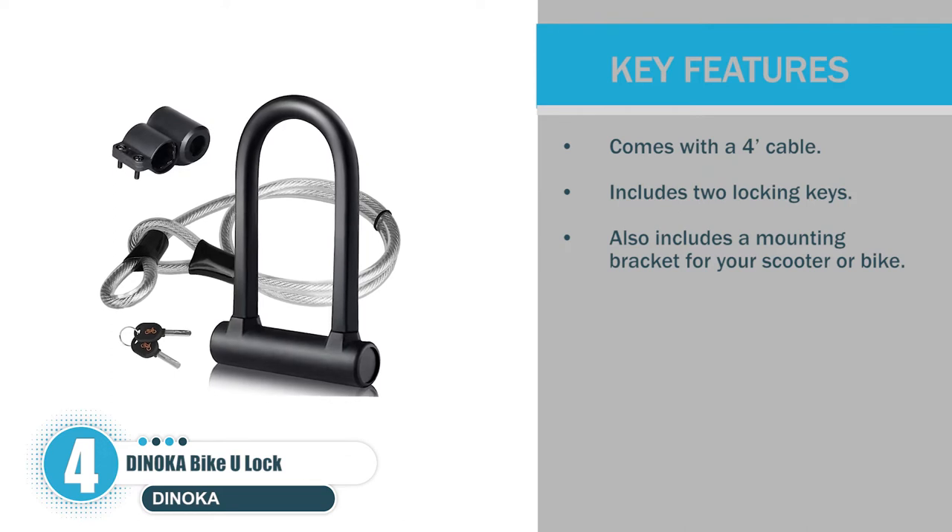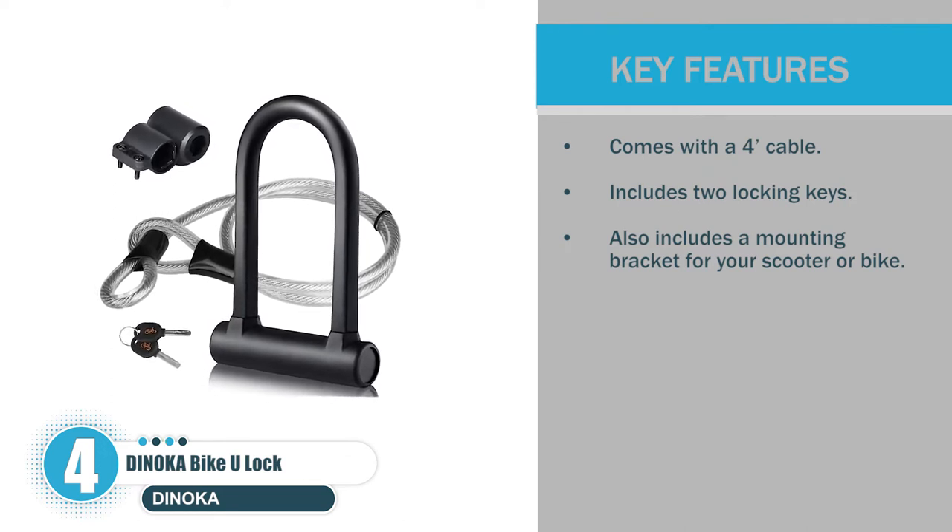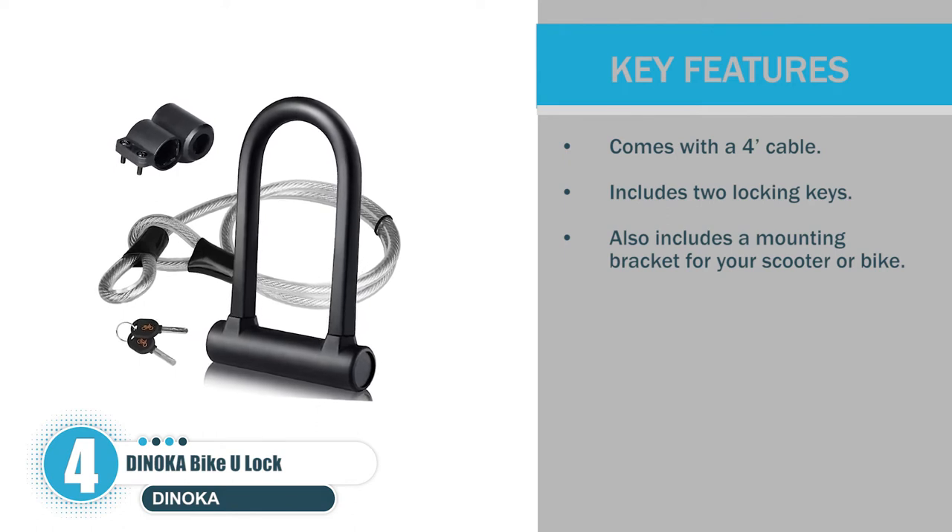Key features: comes with a fork cable; includes two locking keys; also includes a mounting bracket for your scooter or bike.